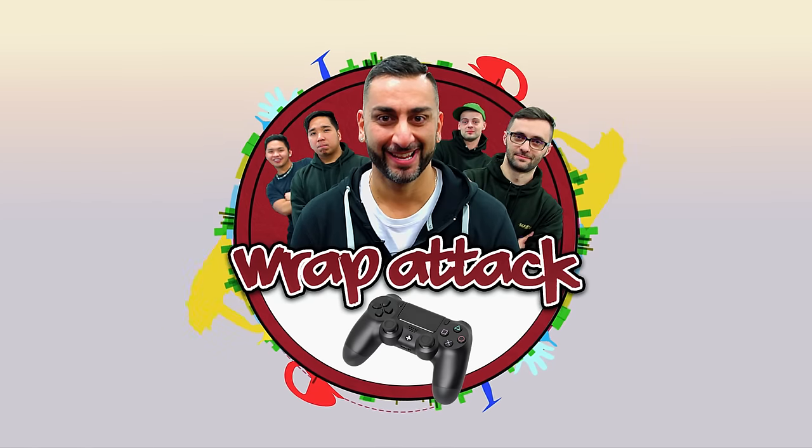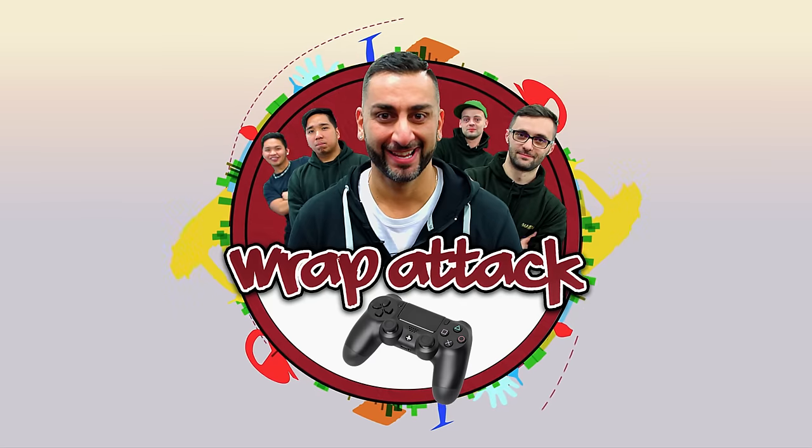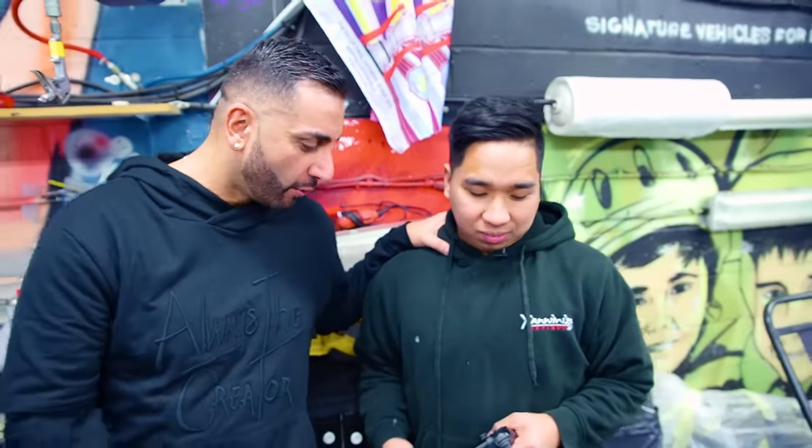Hi guys, it's Shani from Yanomize and today we're shooting the first episode of Rap Attack. I've got Nico with me, you guys know him, you've seen him in all the videos. What are we wrapping, Nico?